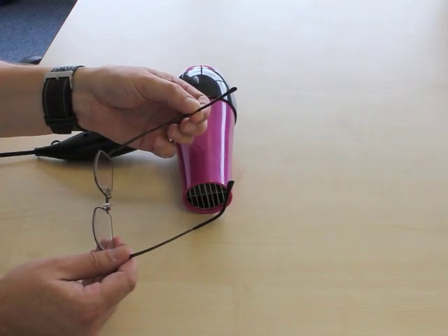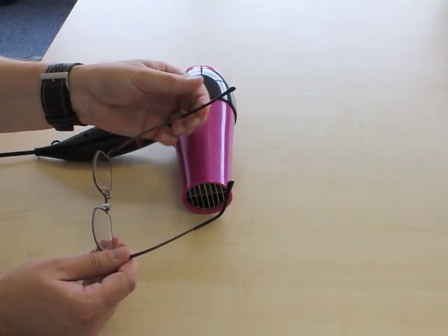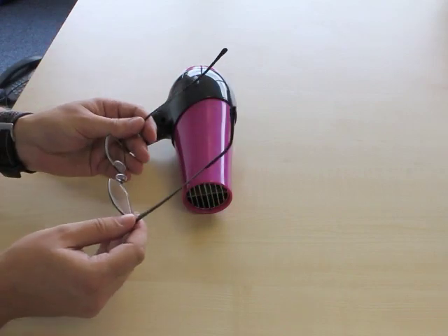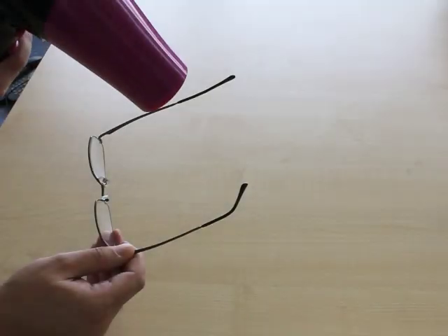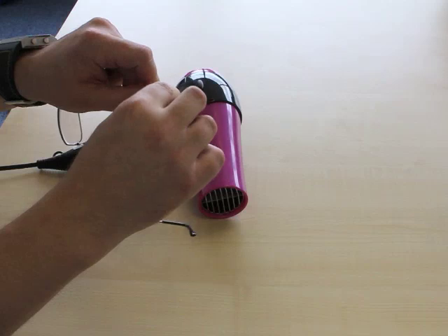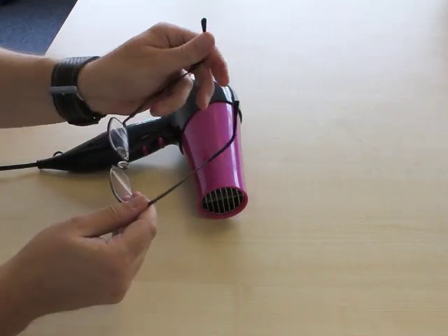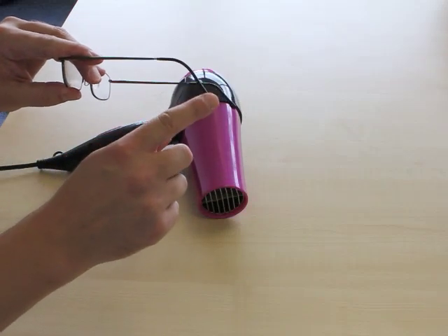To bend it around a specific point, reapply the heat and then curve the side around your thumb nice and gently for a smooth curve. Apply the heat again, then bend the side around just like so, and there you have a nice smooth curve on there.